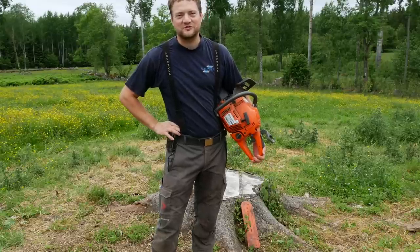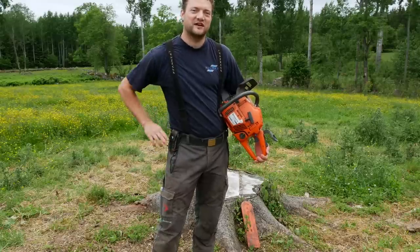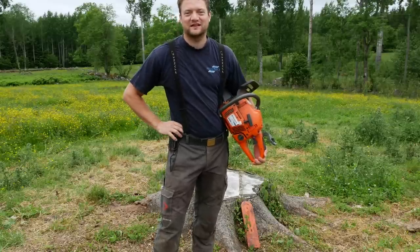Hi guys, this is Simeon from Swedish Homestead. Today I want to talk with you about one of the biggest chainsaw mistakes that you can make and whether or not I did it wrong. A lot of people think I did. Let's check it out.